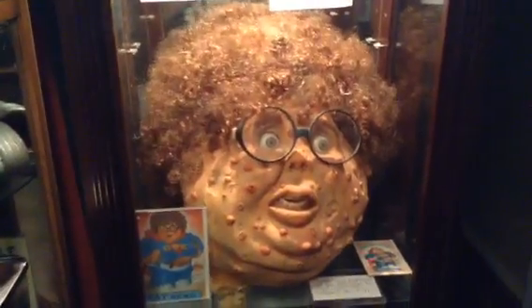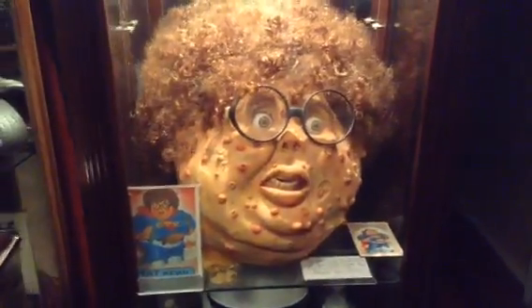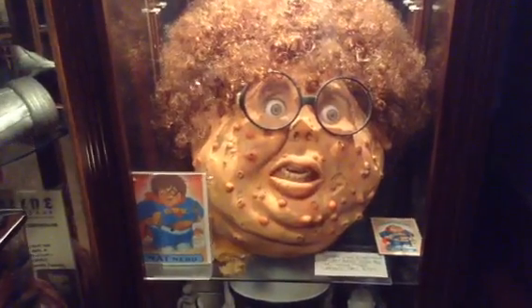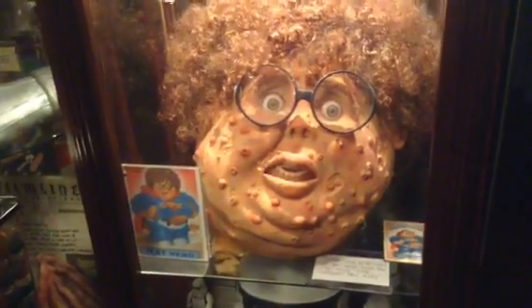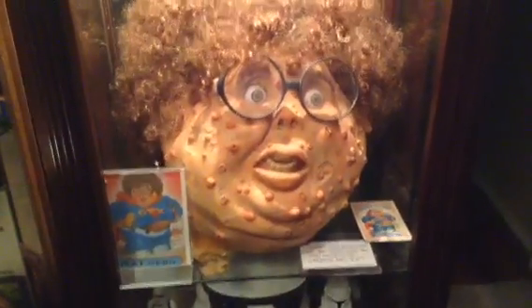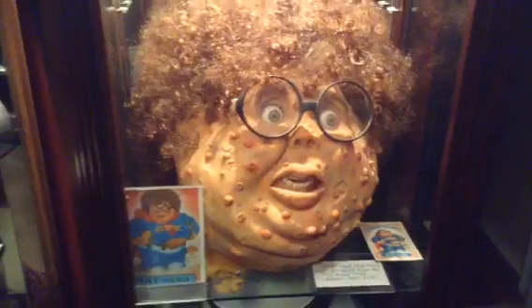I'm going to shoot a short video here talking about one of my movie props I've collected. This is one of the Garbage Pail Kids from the old Garbage Pail Kids movie. This is Nat Nerd, and this is a pretty old prop considering the movie was around 1987 or so.